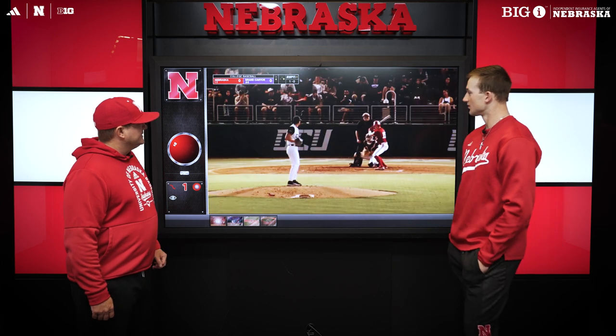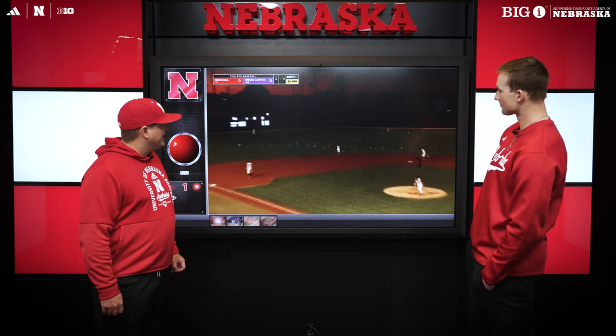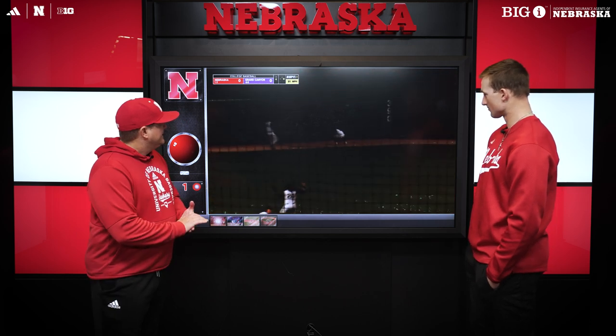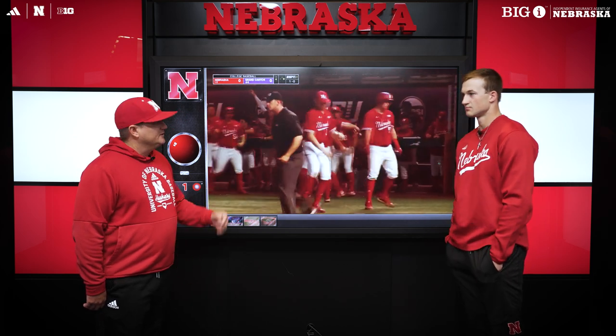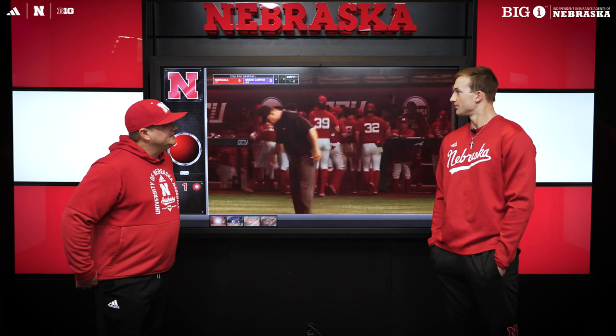This first play here, it's the fourth inning. We've been through the lineup once before. We've got a preseason All-American on the mound that we're facing — he's got really good stuff. Riley Silva got on base to lead off the inning, and we get ourselves in a 1-0 count, and Dylan's ready for it. Maybe speak a little bit about the stuff you saw the first time and the adjustments you made the second time.